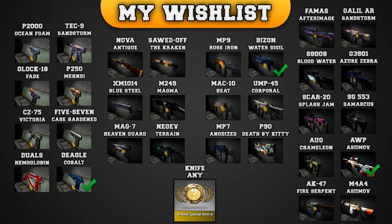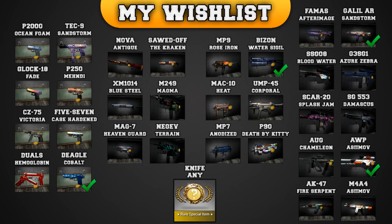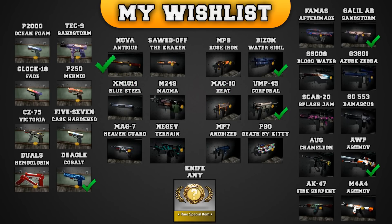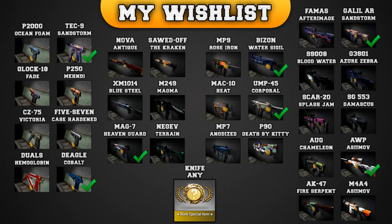Alright guys, so here we are back on my wishlist — let's go ahead and tick off the skins that I just unboxed. The first was the Galil AR Sandstorm, followed by the UMP Corporal, then the Tec-9 Sandstorm, and last but not least the MAG-7 Heaven Guard. That was actually pretty sweet — I could tick off 4 skins off my wishlist once again.